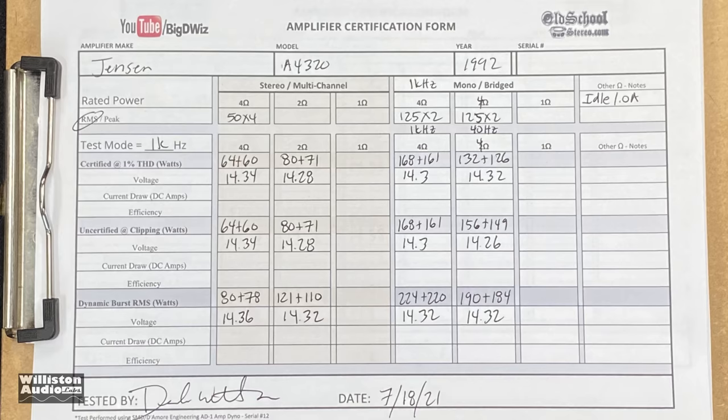4 ohms bridged at 40 hertz, dynamic — let's see how much dynamic capability the amp has. There you go: 190 and 184.